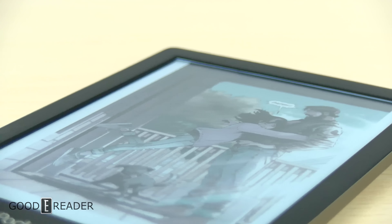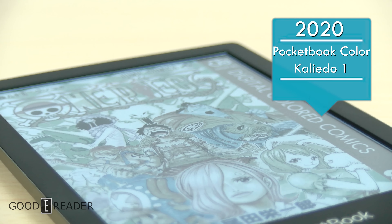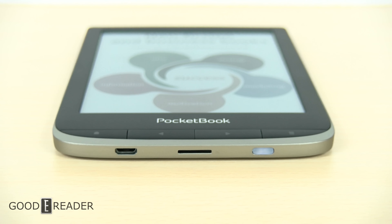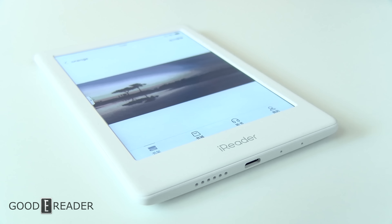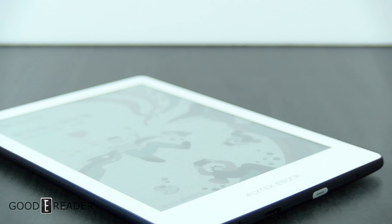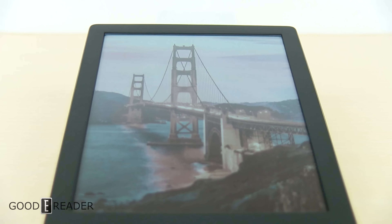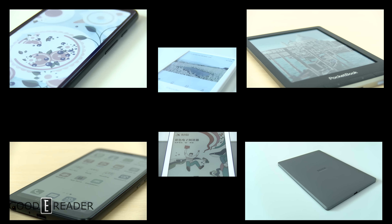Last year, 2020, Pocketbook released the Pocketbook Color. It was the first e-reader ever using a color screen that was available internationally. There were a couple other iterations of e-ink devices, but they were primarily locked down Chinese ecosystems like WeChat and Baidu, and you couldn't even go to Google.com if you tried. The Pocketbook Color was a raging success, and many devices followed, putting in a grand total of six devices using e-ink Kaleido 1.